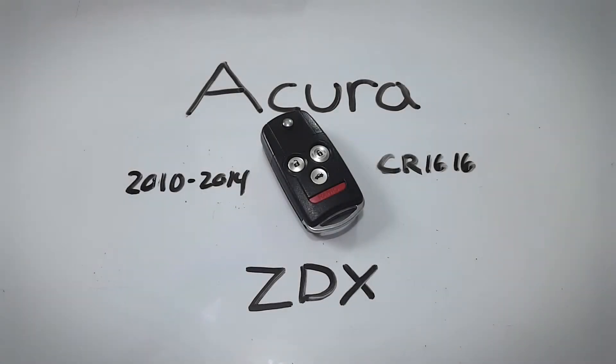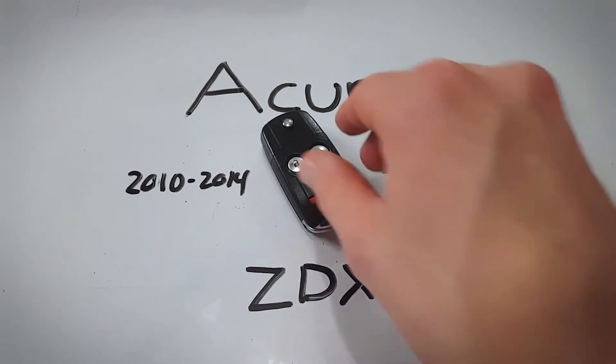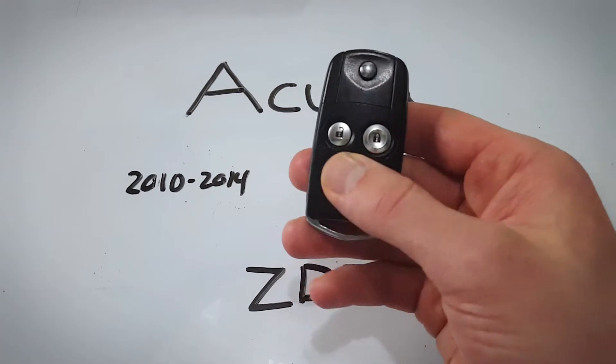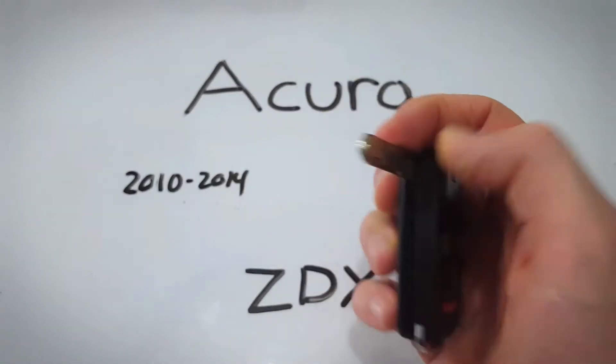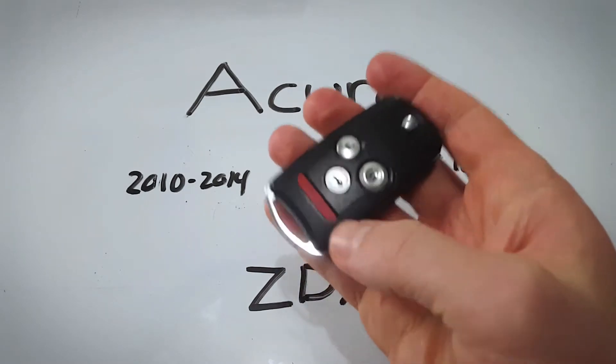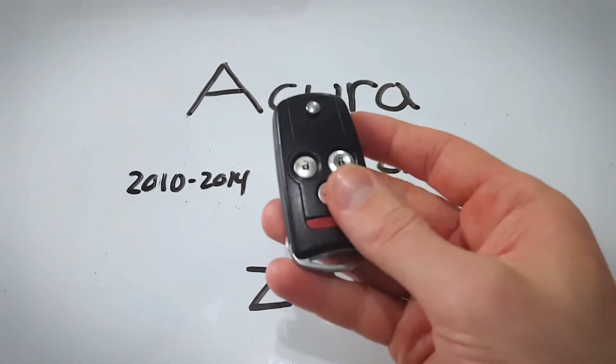What's up everyone? In this video I will show you how to change the internal battery in this Acura ZDX keyfob. If yours has 4 buttons or 3 buttons, it doesn't matter, as long as it's the one with the flipping internal key for the ZDX, it's the same exact process. Really easy to do.